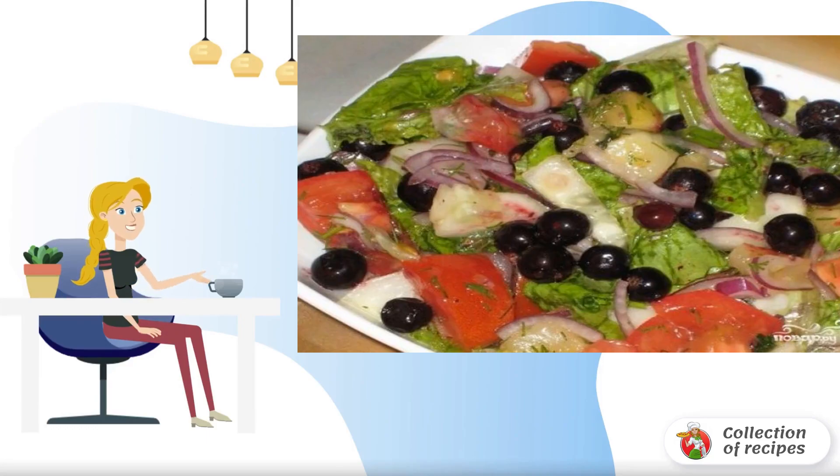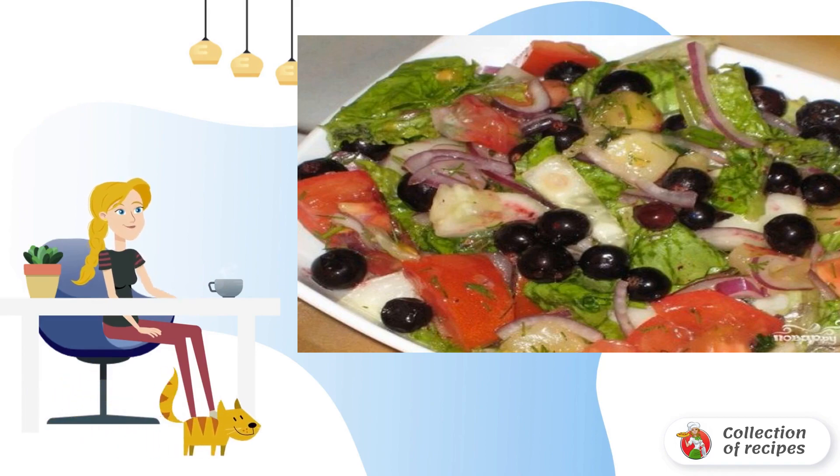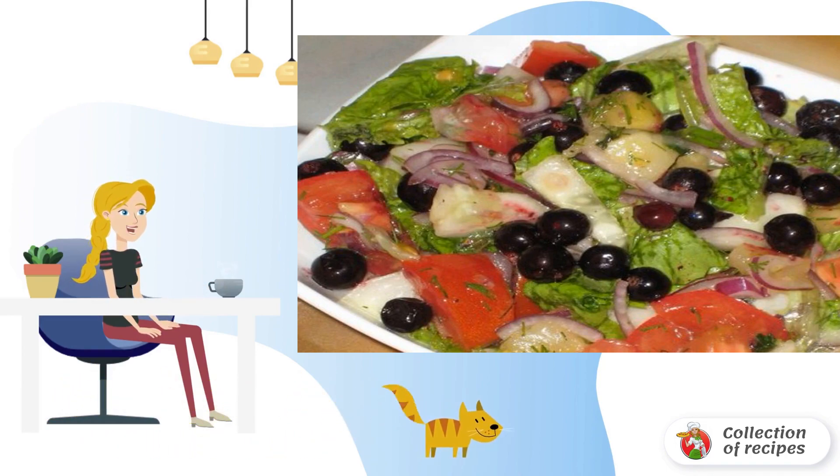A light summer salad for dinner or lunch — I recommend everyone a recipe for making a salad with currants. We cut all the vegetables, tear the leaves with our hands, cut the greens, squeeze out the garlic, and add lemon juice and oil.